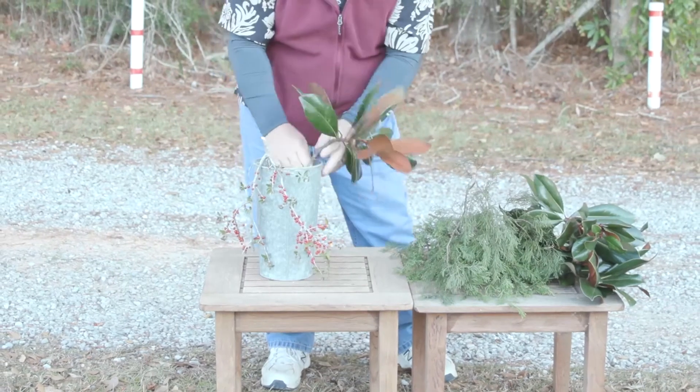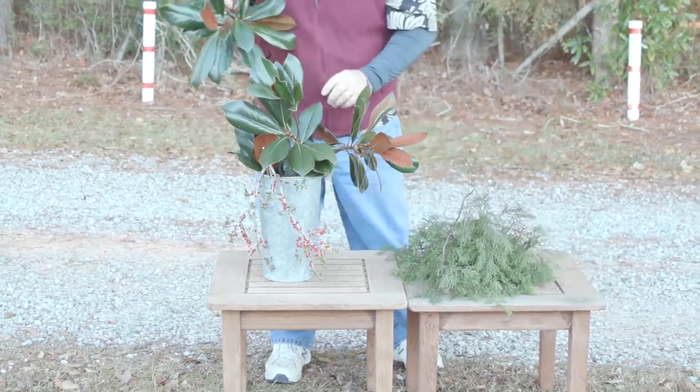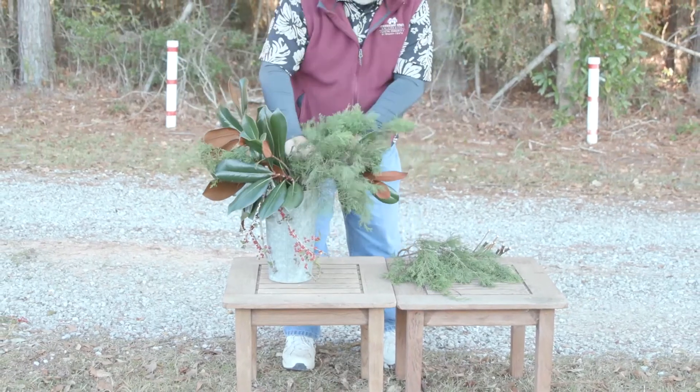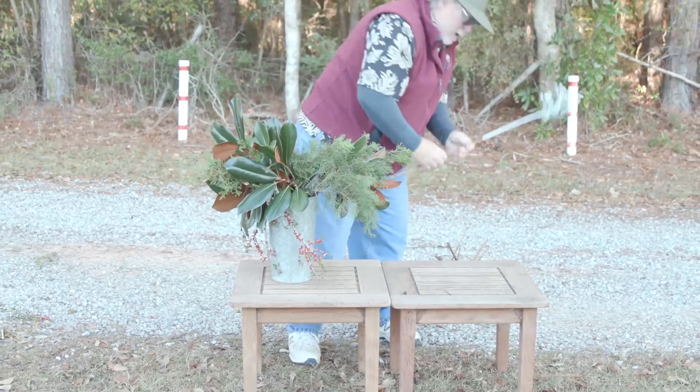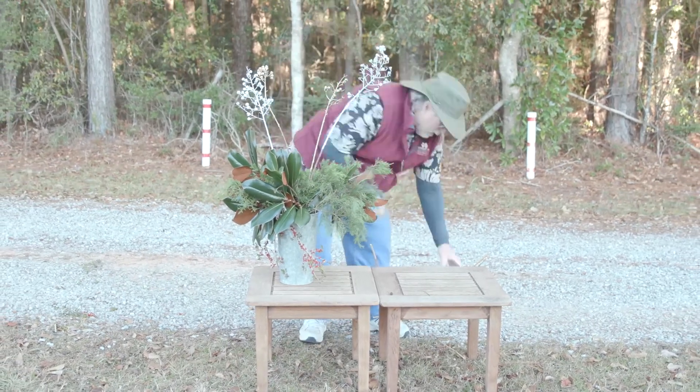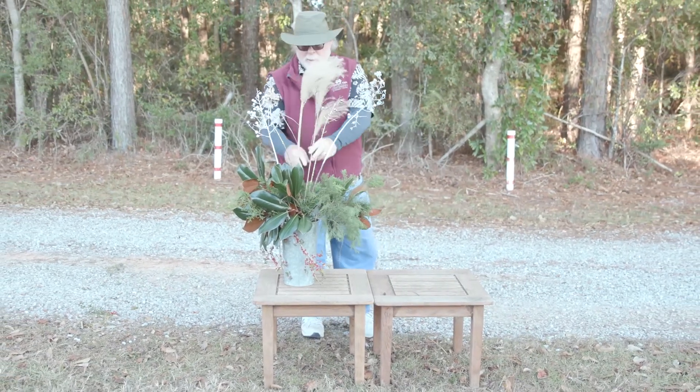Now let's put the arrangement together using this old galvanized florist can that has the look of being well weathered. The arrangement should be in proportion to the container — for this arrangement I'm keeping the height about two times as tall as the florist can.